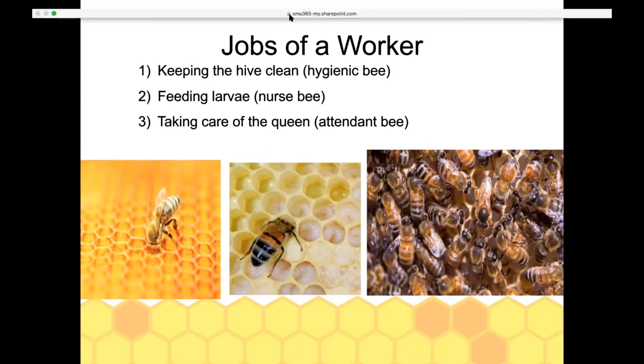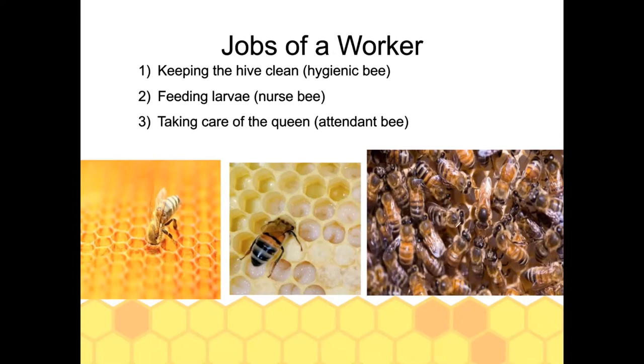After the nurse bee stage, workers become attendant or queen court bees. You can see all of these bees in a circle around the queen — those are her attendants. Whenever she stops walking, these bees immediately turn to face her. They are called her retinue or queen court. They check up on her, feed her, and groom her — basically doing everything for her except laying the eggs.